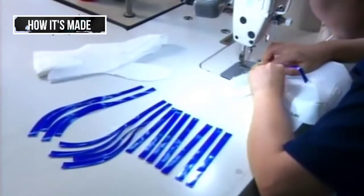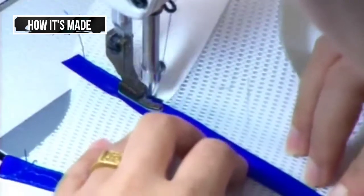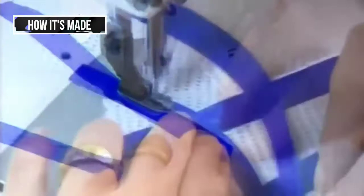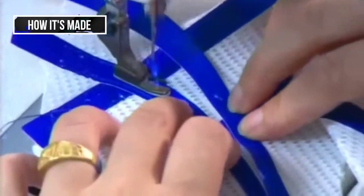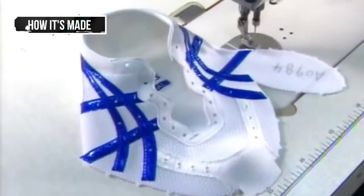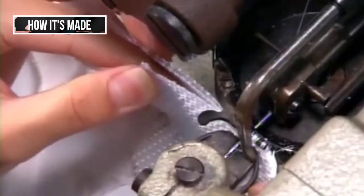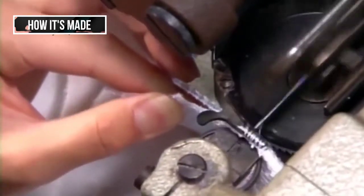After holes for the laces have been punched into the upper part of the running shoe, the seamstress stitches on stripes — a trademark look for the company. She sews the tongue and a fabric inner sole to the upper, using rounded stitching that will prevent fraying.